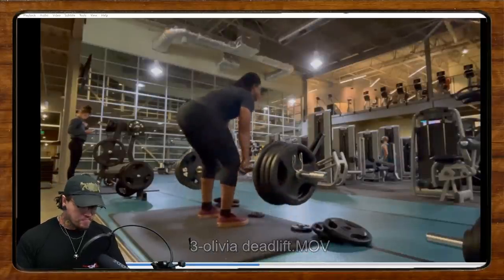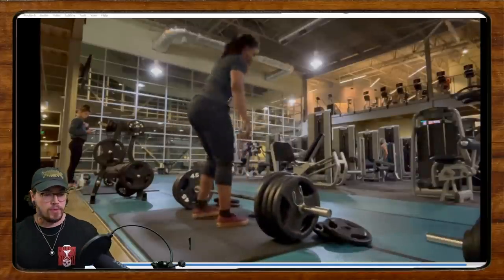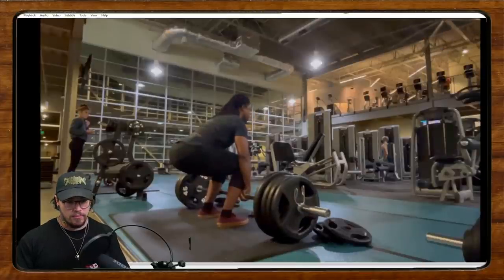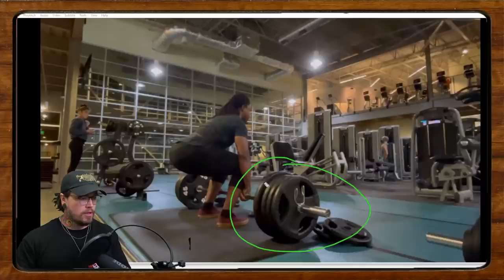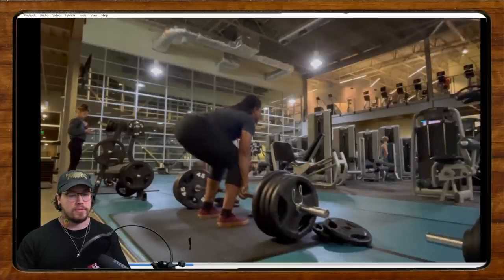Up next is Olivia. She's been competing in powerlifting just this year, so she's just getting started. She says her hips shoot up off the floor — one of her biggest tendencies — and she misses some lifts and loses a lot of position because of it. This is 405 pounds on the bar, which is very, very respectable for a deadlift.